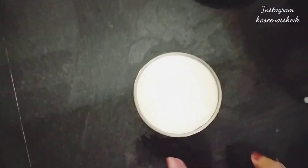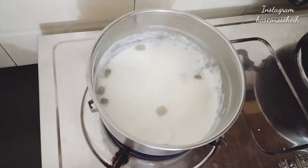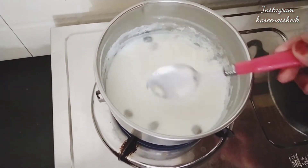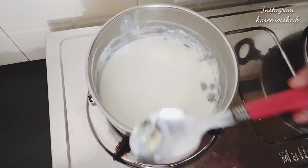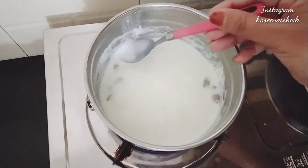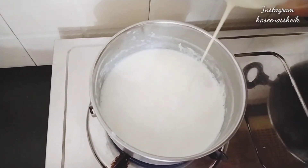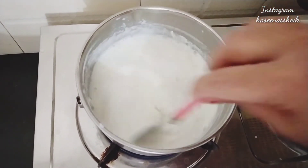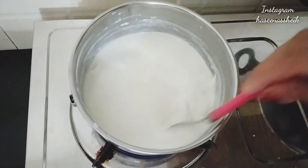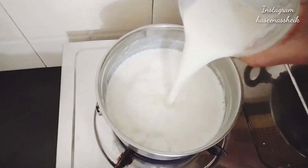After making the paste, I will add the paste into the mix. Then I will add cardamom. Now I am mixing the paste for 2 to 3 minutes. I am adding milk — this is the water I removed from the mix.